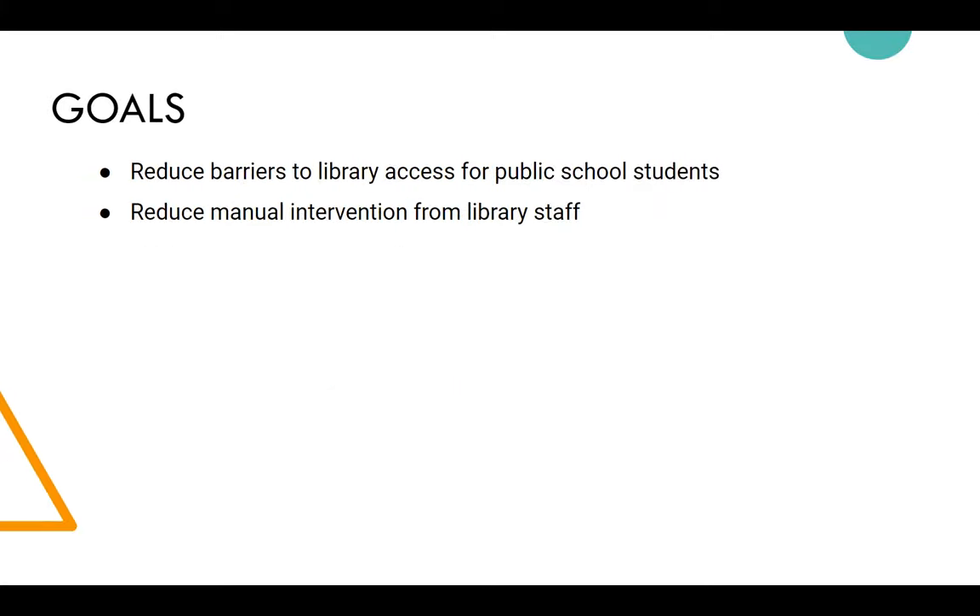The two main goals of the program are to reduce barriers to library access for public school students, and to reduce manual work. There was a previous digital-only card initiative where libraries would go to schools and create accounts manually. This program takes all of that legwork out of the process.